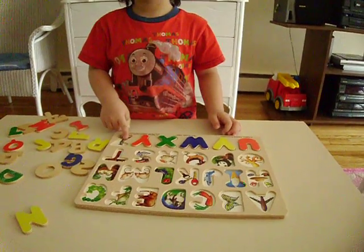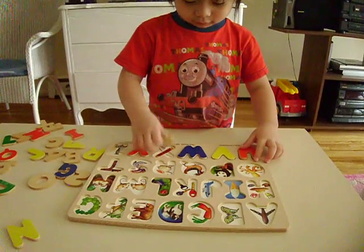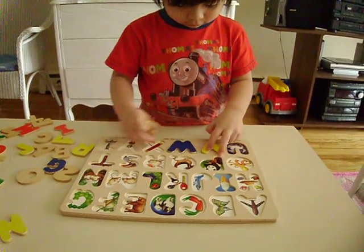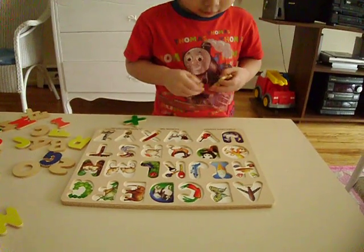Zebra. Zebra? Is that a zebra? Okay. What letter is that? Come on. Put back all the letters. Violin. Violin. Very good.